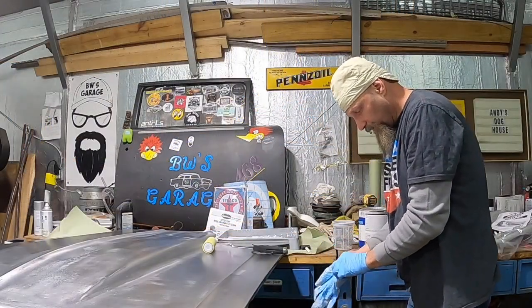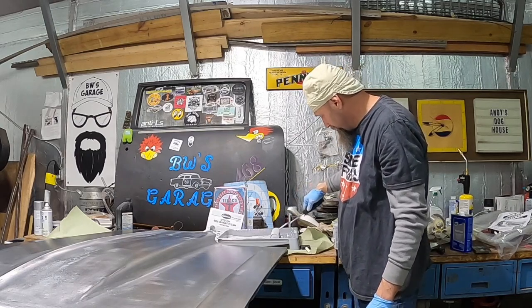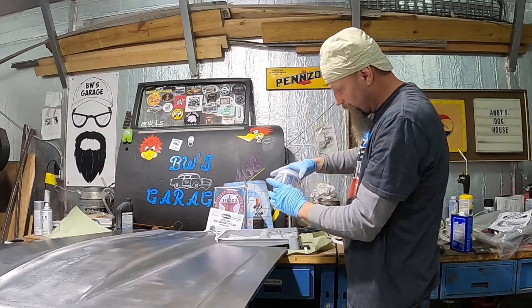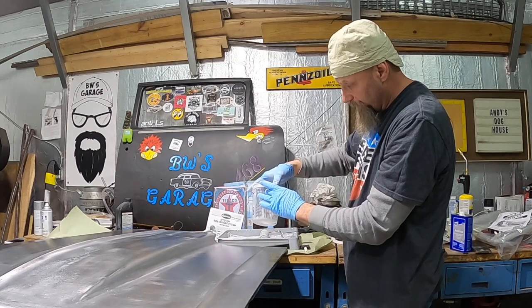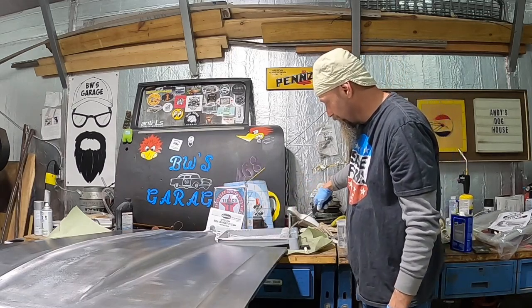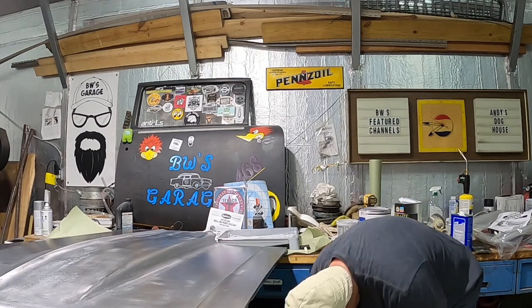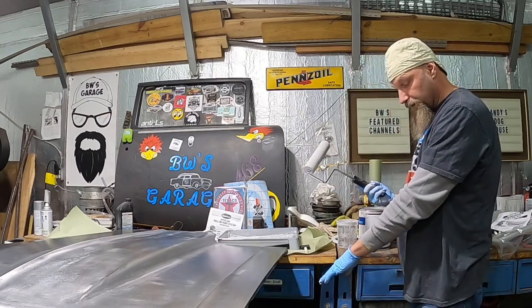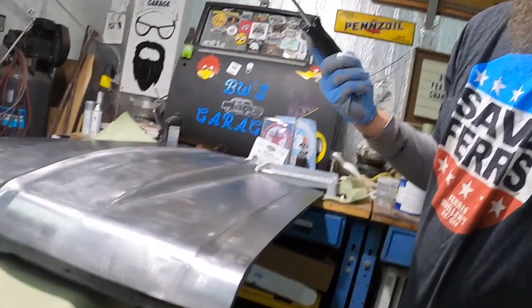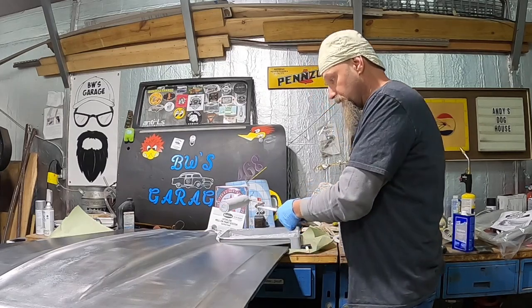I'm assuming I did it correctly on a one-to-one ratio — I went to the five mark and the five mark and mixed it together. They say you get the roller, get it into the solution, get it good and wet, and then they want you to roll it out onto some paper just to make sure you got it into the roller, and it is. We're following the directions to the letter. All I did was roll it out onto the paper right there. So now we know the roller's in there and I'm just going to apply it to the hood. Let's see how it goes.